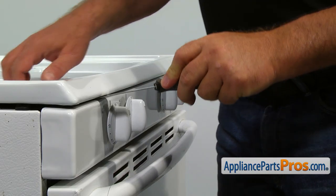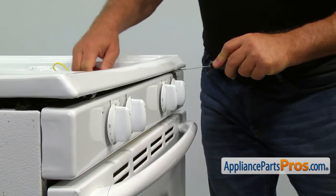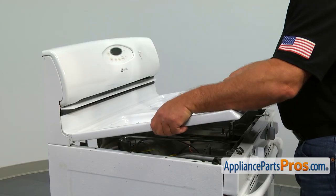Insert the putty knife into the seam under the top at approximately 4 inches from each corner and push it in to release the locking clips. Lift and remove the top panel.